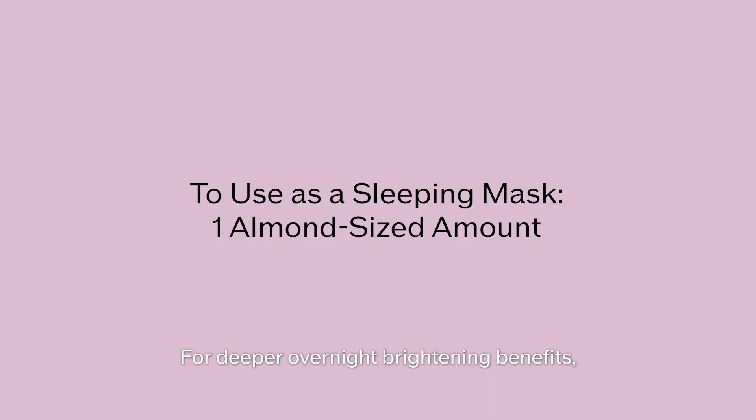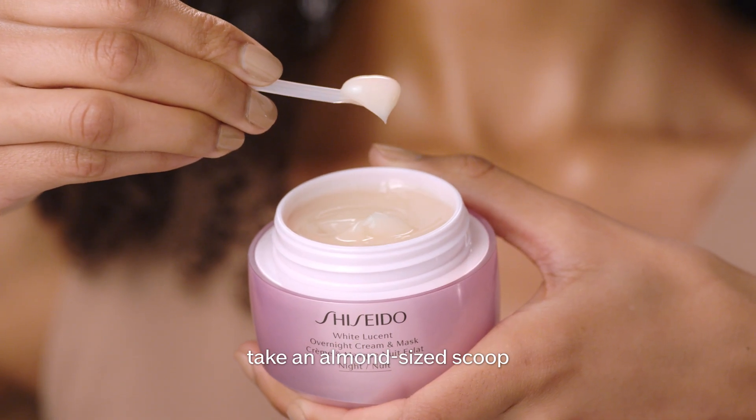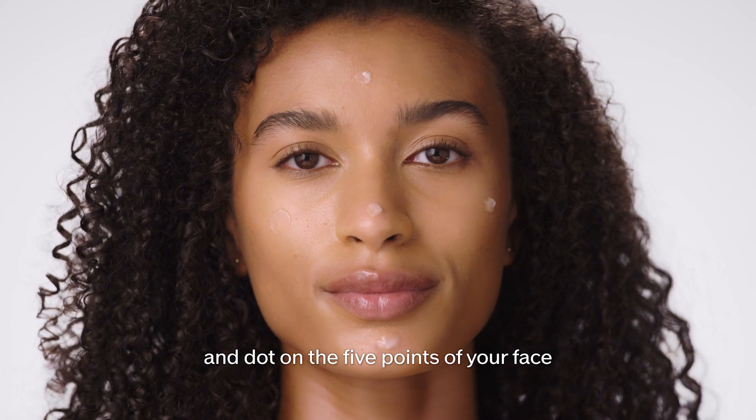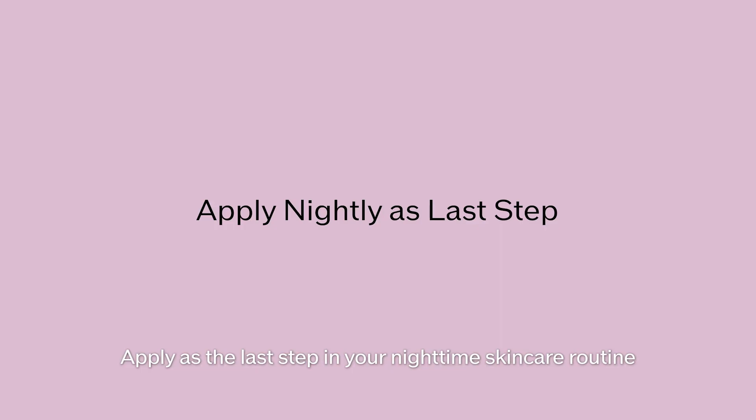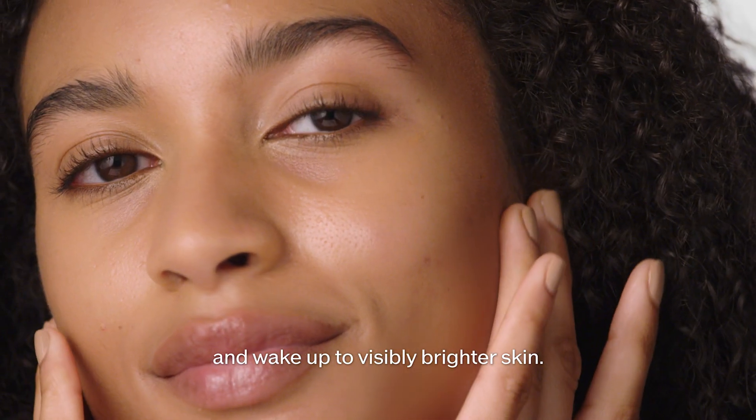For deeper overnight brightening benefits, take an almond-sized scoop and dot on the five points of your face and smooth over your skin in a thick, even layer. Apply as the last step in your nighttime skincare routine and wake up to visibly brighter skin.